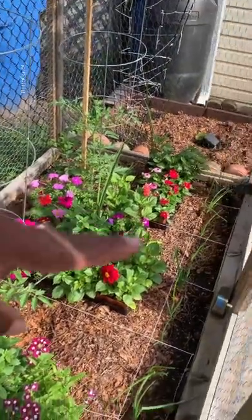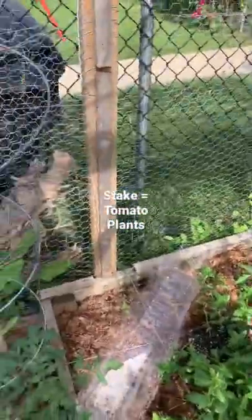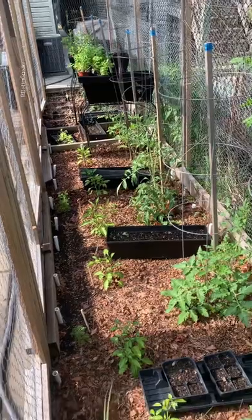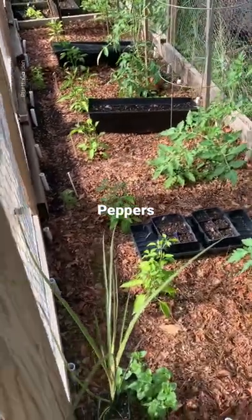From this end we have some onions I planted from onion sets. Every stick you see represents a tomato plant. I have some carrots on the far end, and then I have pepper plants that are planted closer to the opening of the cage baby.